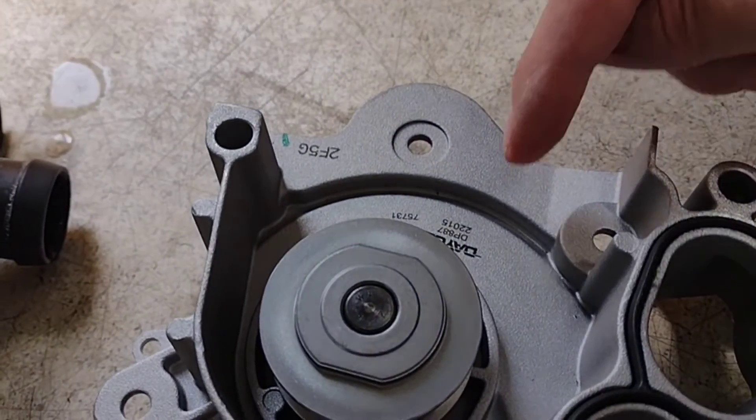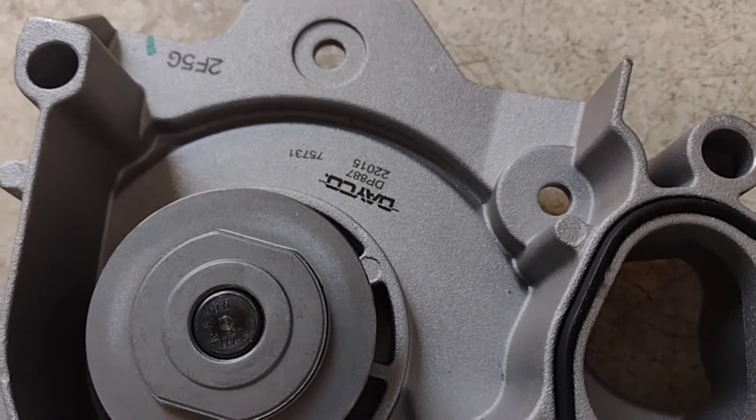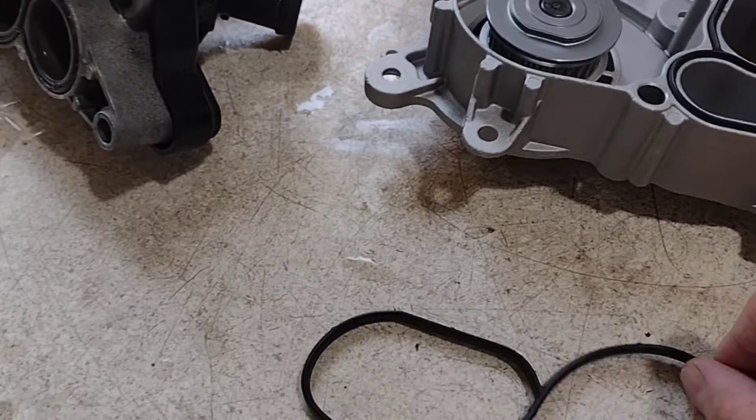A DP-887 — which looks to be really good quality and actually comes with both seals.